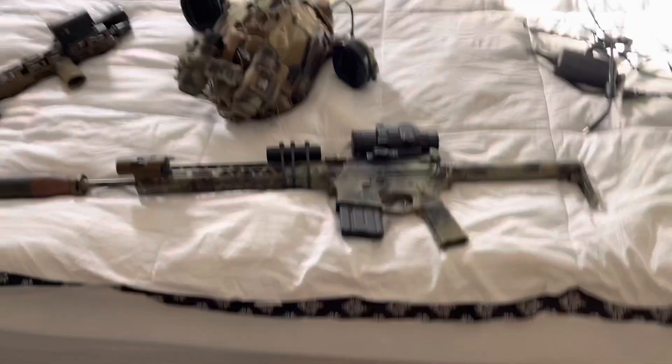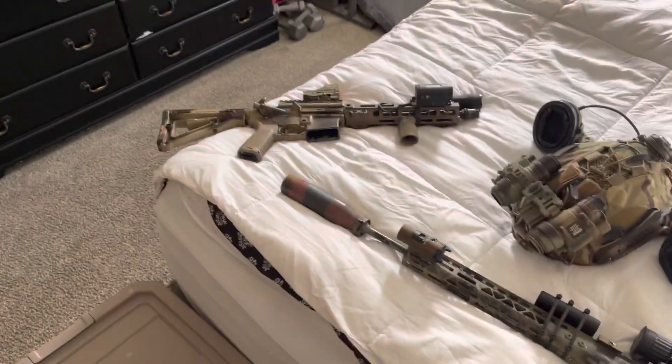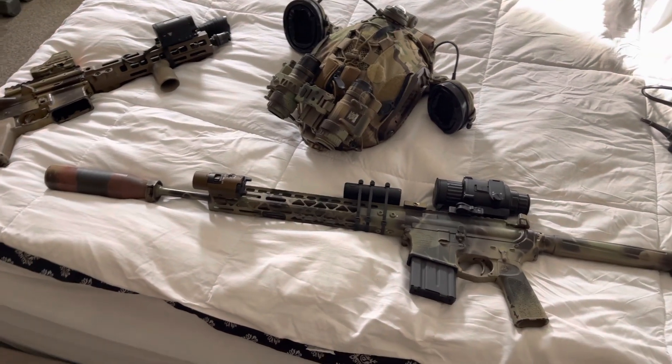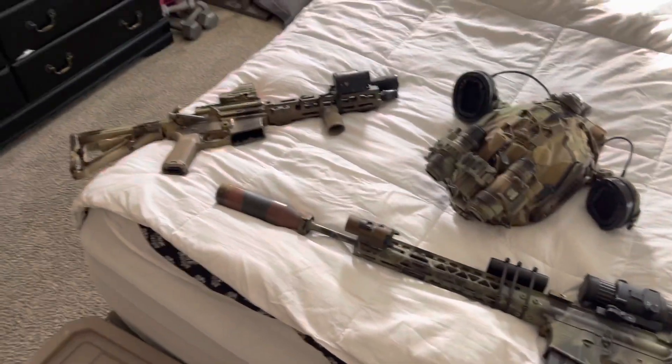All right, gents, I'm looking for opinions. Obviously, everybody wants a gun that can do everything, and it just is impossible with current technology. But I feel I've gotten pretty close, unless I'm completely missing something.